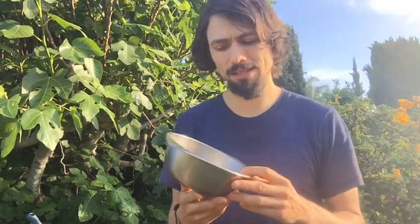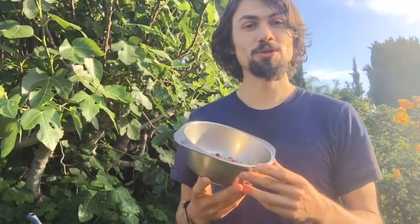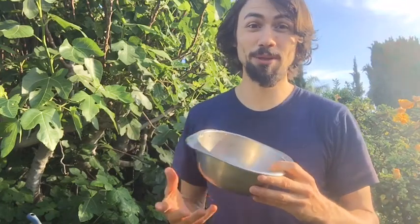The great thing about cowpeas is they're an incredible nitrogen fixer and biomass accumulator. They're sequestering carbon at huge rates — fixing it in their biomass, and if you turn that into soil, it turns all that carbon into soil. They also pair incredibly well with corn and other nitrogen-heavy plants.